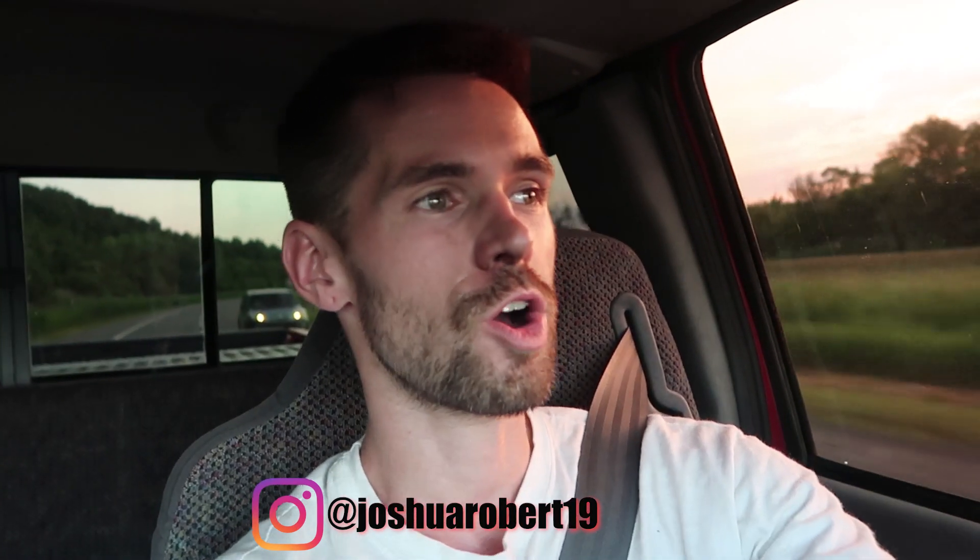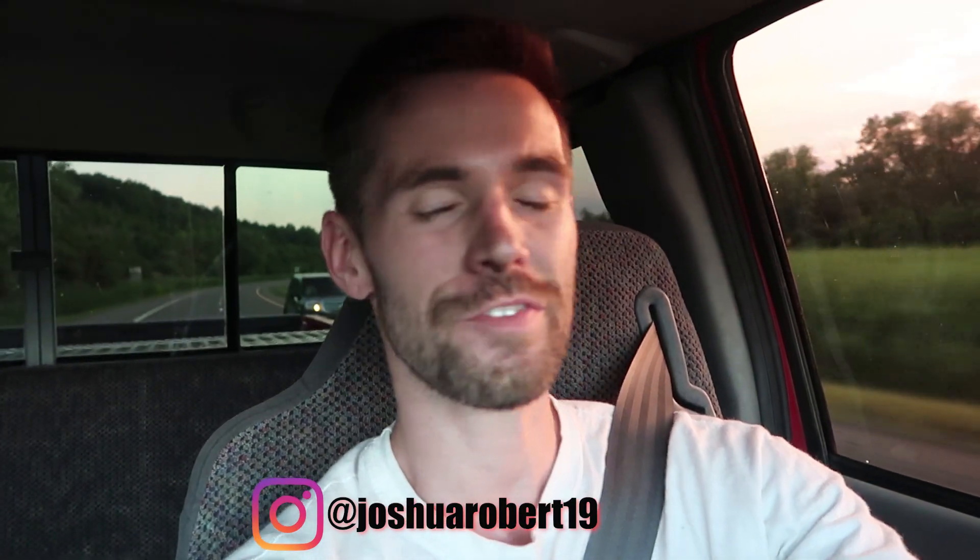What's up guys, welcome back to another video. This video is definitely not what I wanted it to be tonight. I wanted to get the HX35 stripped off the 24-valve Cummins so that we could get it ready to rebuild it with that Turbo Lab of America rebuild kit, but I ended up getting home way too late and started to dive into it, cracking all of the nuts and bolts loose so that I could get it freed up and hopefully get it pulled off the truck.